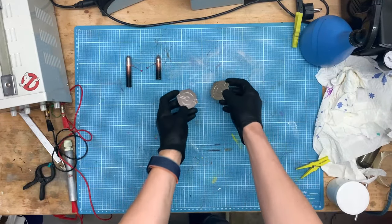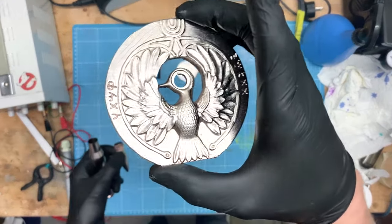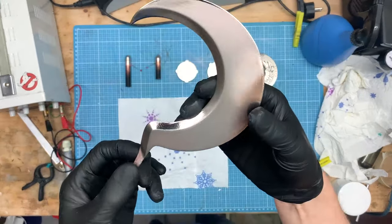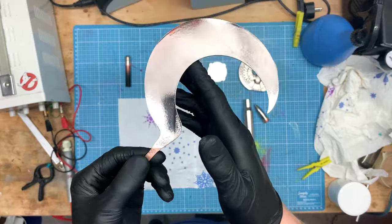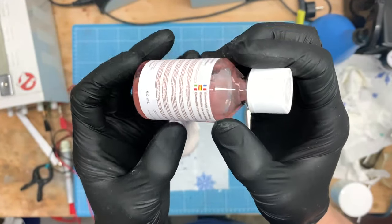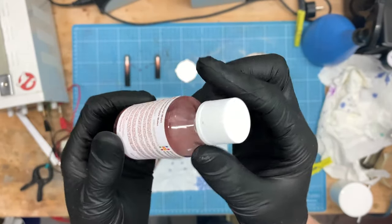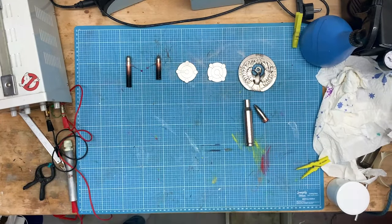This also worked very well for the other pieces, and now I have a nice palladiumized collection of 3D prints. Except for two, I now want to gold plate everything. I am using 24k gold electrolyte for this, which is cheeky expensive but great to plate. The process is the same as for the palladium.